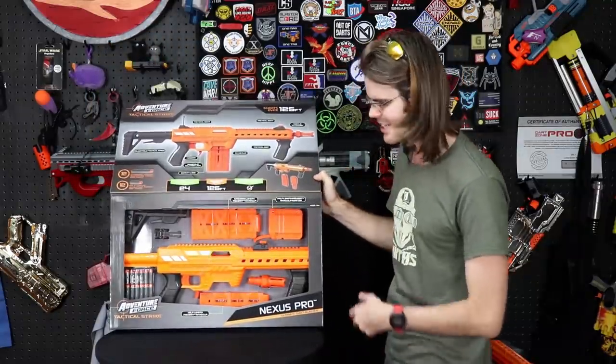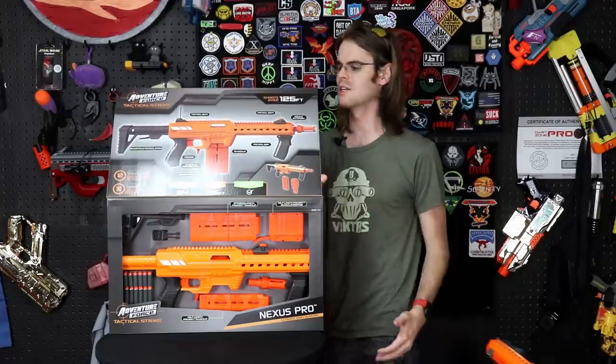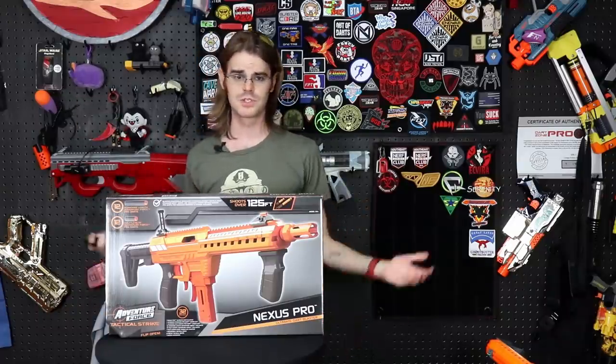Before we launch into the modification guide, I want to talk about a few features on this blaster that I may have slept on. I was so excited to get a review out that we skipped over some very important features which are critical for this video. So without any more talking about it, let's break it down.